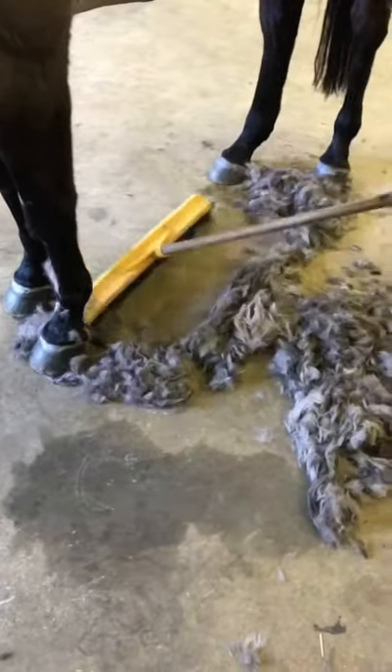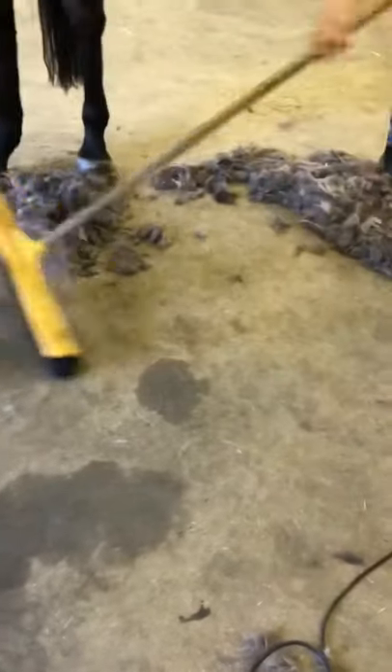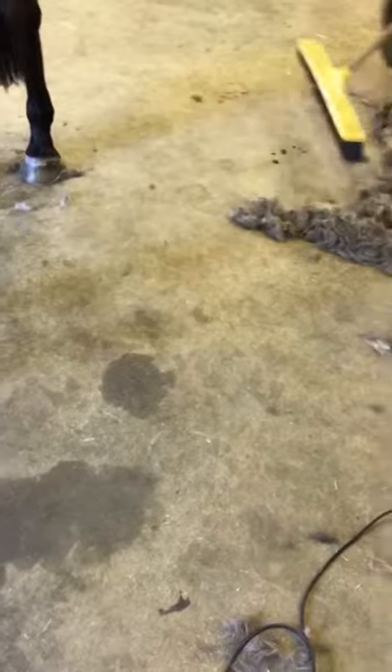Periodically make sure that you sweep up all the loose hair as you go. This is a safety factor for both yourself and the horse, because the hair can be quite slippery.